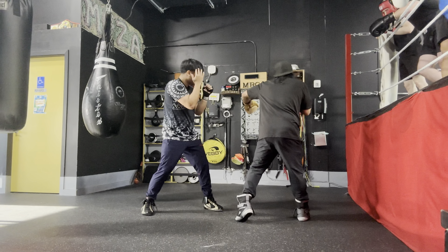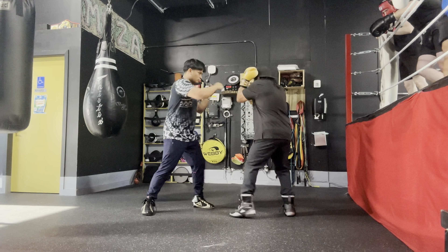Counter with the same hand. Here — and then come over to the top. Bang. And then whatever your combination is after.